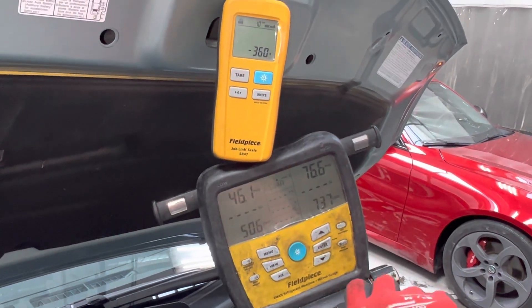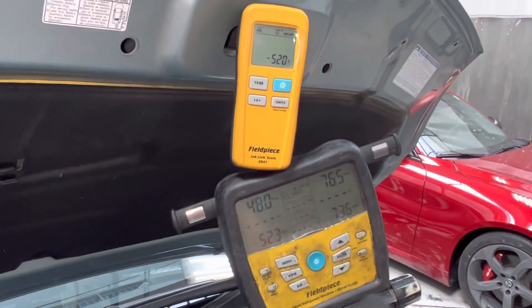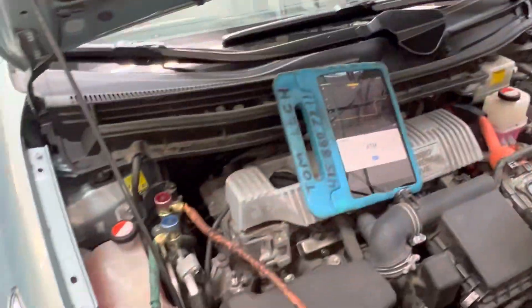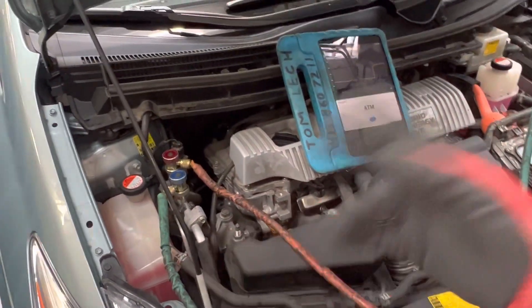There we go — you'll see the weight; the refrigerant is going right in because everything is working perfectly since it was properly evacuated, so all the refrigerant will immediately go in with no problem at all. That's it, we are done, finished. 520 grams — we're full — and you can see where the pressure went up.